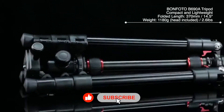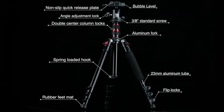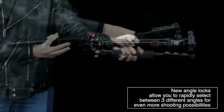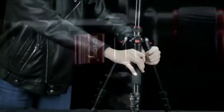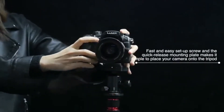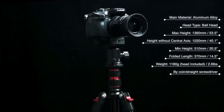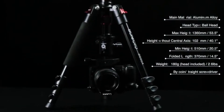Coming in at number 8, Bonfoto's B690A Travel Tripod. Bonfoto's B690A is their budget-friendly travel tripod, released in 2017, offered in a single aluminum variant. When collapsed, it measures 14.5 inches, with a minimum height of 20.5 inches and a maximum height of 53.5 inches with the center column extended. At only 2.6 pounds including the ball head, it's quite lightweight but supports 17.6-pound payloads.